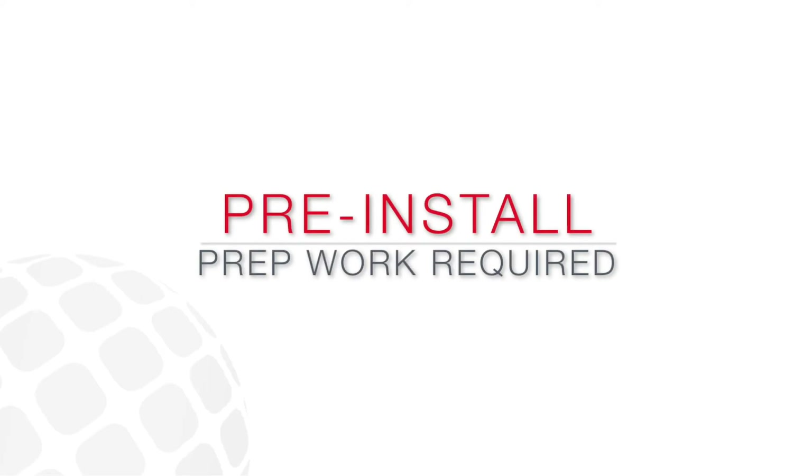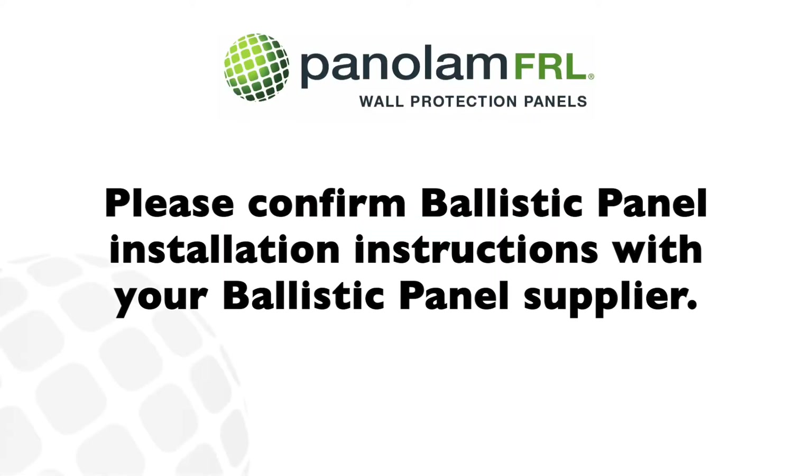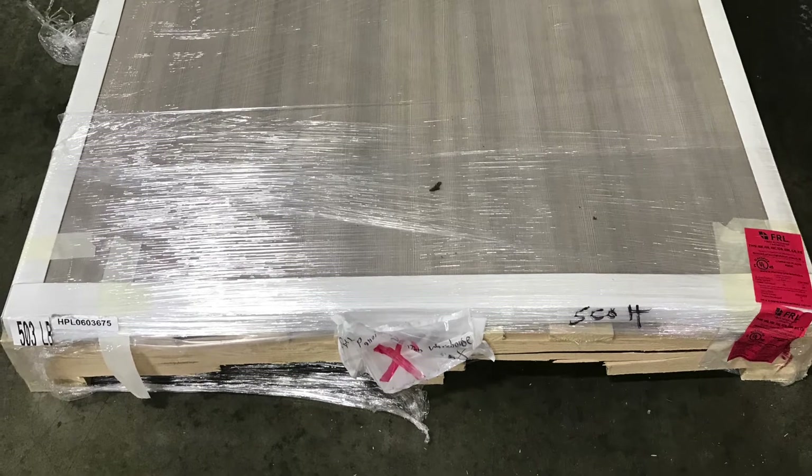Today we are installing FRL on Ballistic Panels. Please confirm Ballistic Panel installation instructions with your Ballistic Panel supplier. In our example, we are using Level 3 Armortex Ballistic Panels.